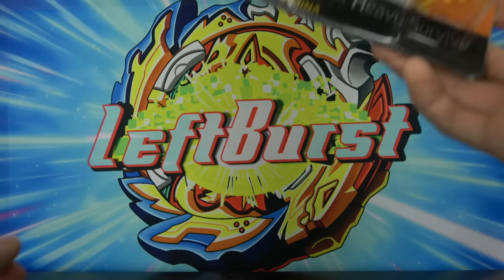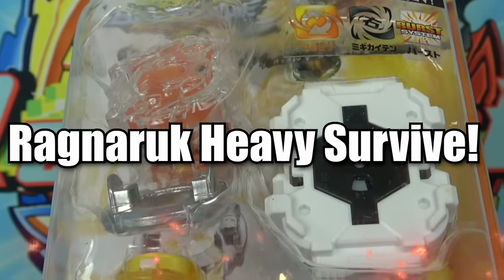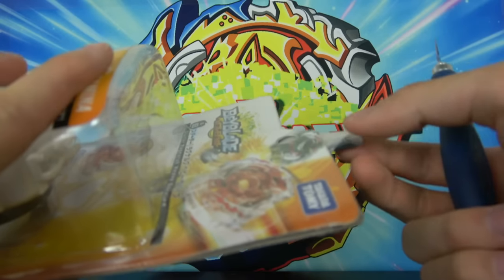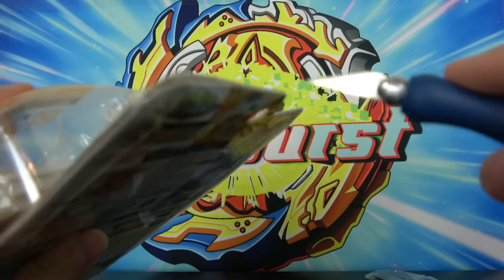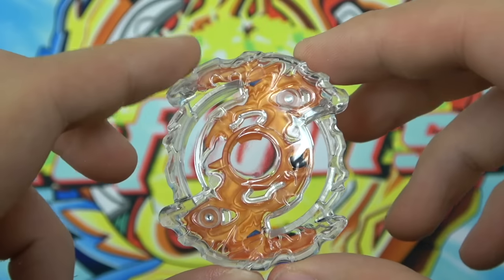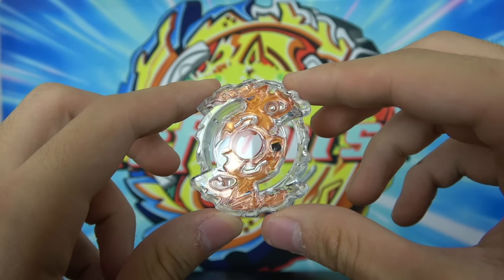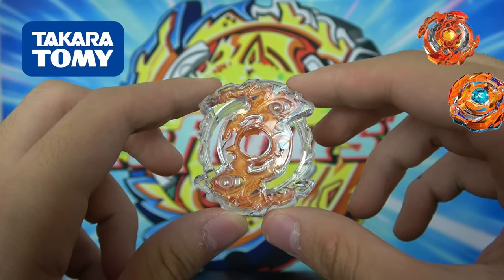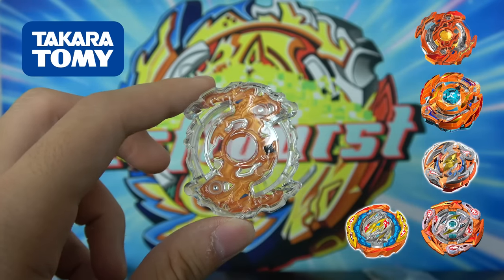Next up we have the original stamina type Beyblade — Ragnarok Heavy Survive. Let's unbox this thing. First off we have the Ragnarok layer, and this thing is actually really interesting. The Ragnarok layer, at least in Takara Tomy, was never really that good — it kind of lived up to the Ragnarok name where it just bursts all the time. And especially for a stamina type Beyblade, it has these crazy contact points. Usually stamina type Beyblades are supposed to be circular because that makes them more aerodynamic and spin longer, but for some reason Ragnarok is shaped like an attack type.